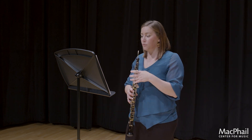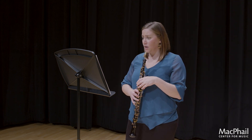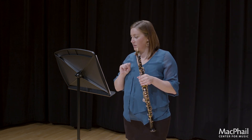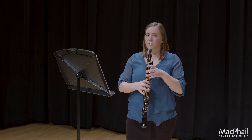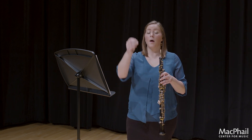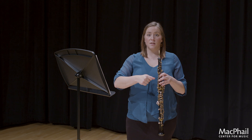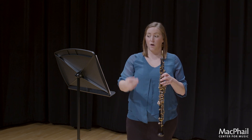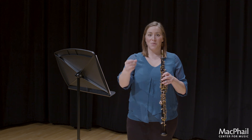In measure 4 you've got a grace note, and also in measures 47 and 48. I think that these should be on the beat. You have options — you can go one way or the other — but I would make them exactly on the beat. So when you're using your metronome, start exactly when you hear the click.